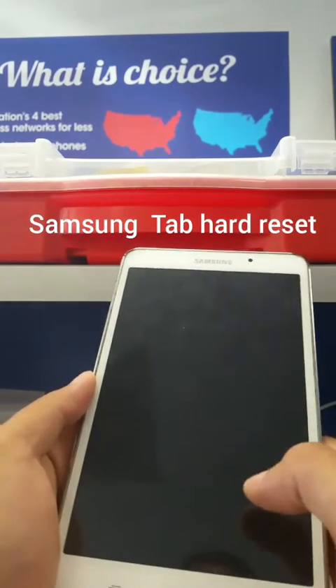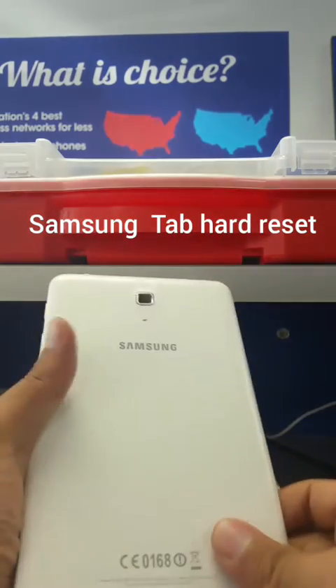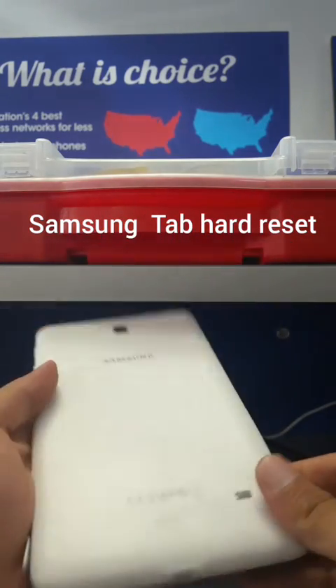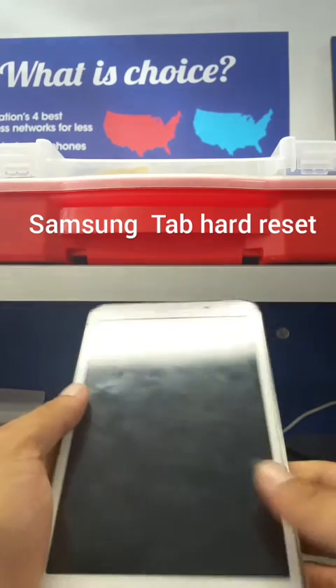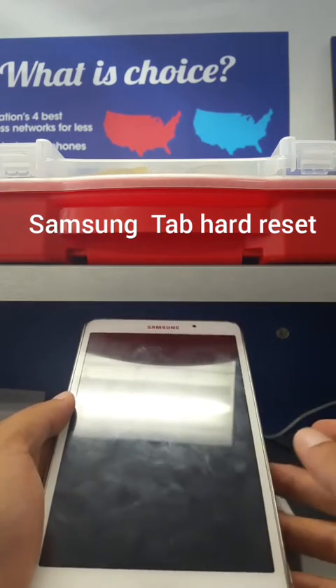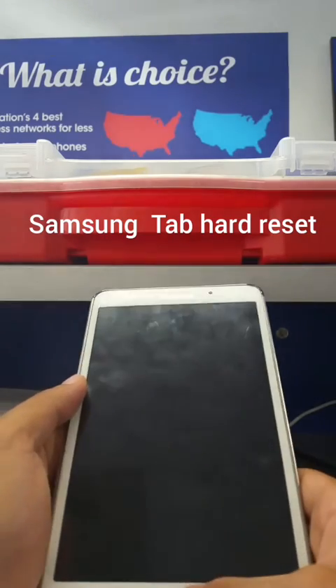Hi guys, welcome to Global Skills Channel. Today's tutorial is about how to do a hard reset on a Tab 4 T230 NU. Make sure your tablet is charged more than 30% before starting, so the process doesn't stop in the middle and leave you with a corrupted system.